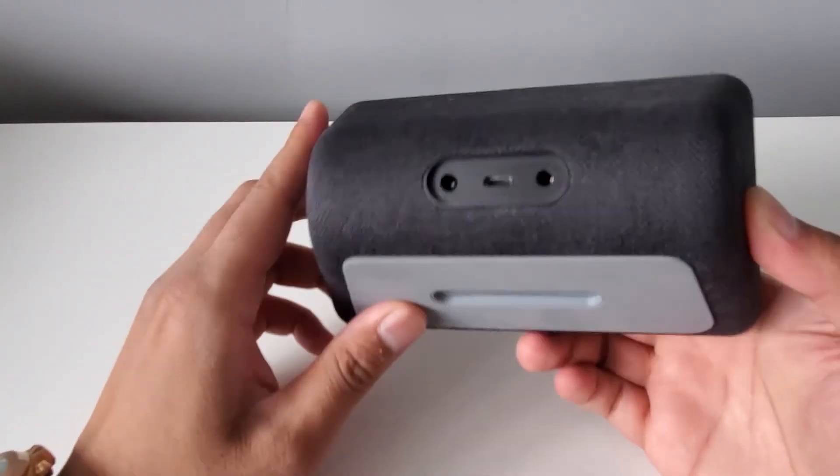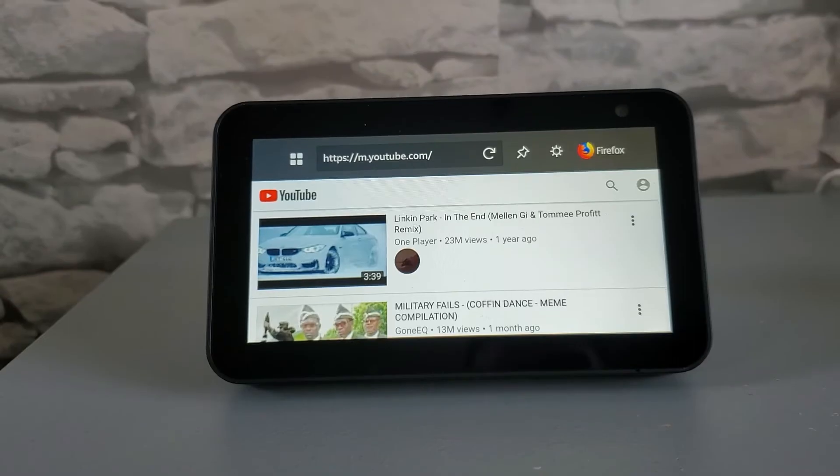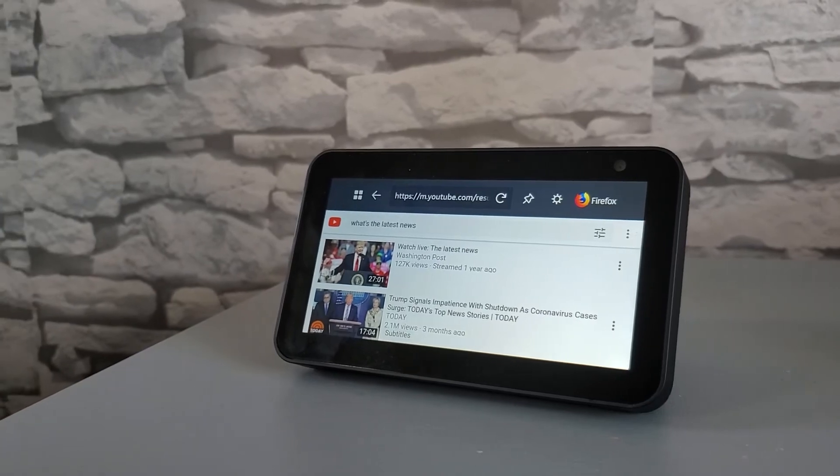Finally, on the back we have a DC power input, as well as a 3.5 millimeter audio jack and a micro USB input. So now for the million dollar question — should I buy this device and is it worth it?